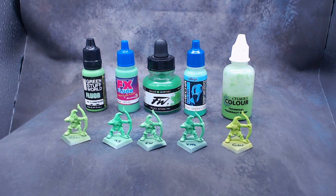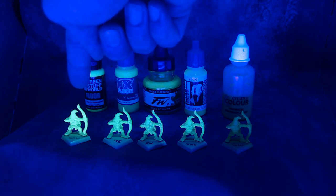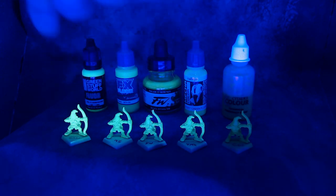Let's look at it under the black light. The glow doesn't look like it does in person, but you can see how much that Green Stuff World one is glowing. The Green Stuff World fluorescent paints just glow like crazy — you can kind of tell in the bottle too. The Scale 75 is not bad, but the Green Stuff World is just a brilliant green color in real life.